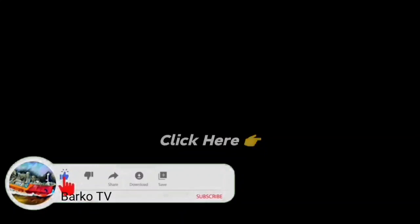If you learned from this video, please like, share, and subscribe, and don't forget to hit the bell for more updates. Also follow us on Facebook — Barco TV. Thanks for watching, we'll see you next time.